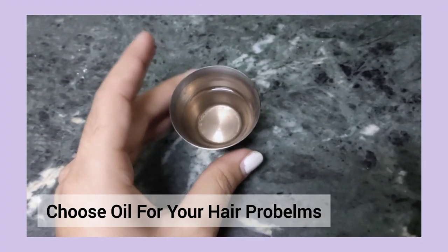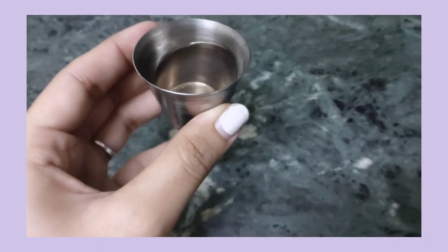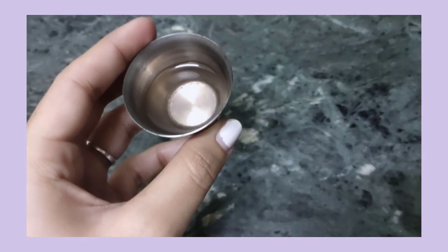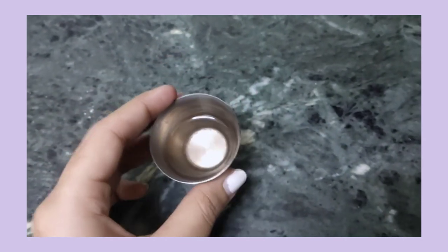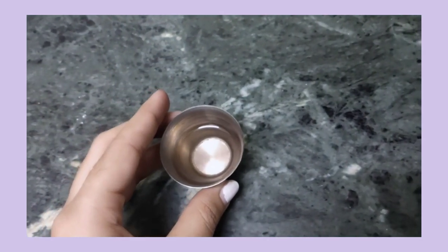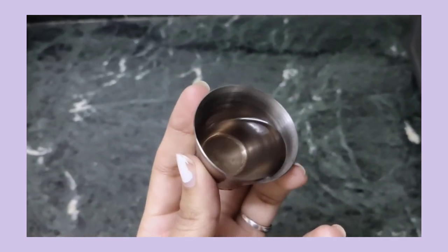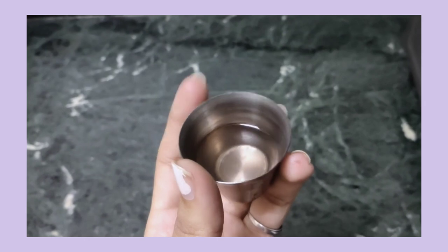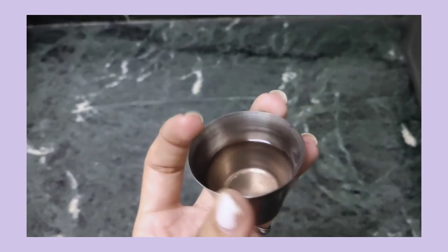This is a simple morning routine. Hair oil — you can choose based on your hair problems. Dandruff essential oil, you can dilute it with coconut oil. I am going to mix the coconut oil. You can heat it with a double boiling method.